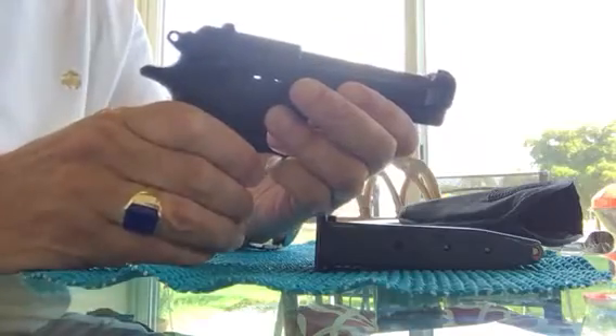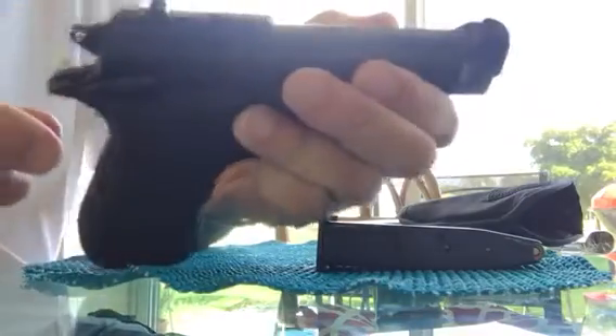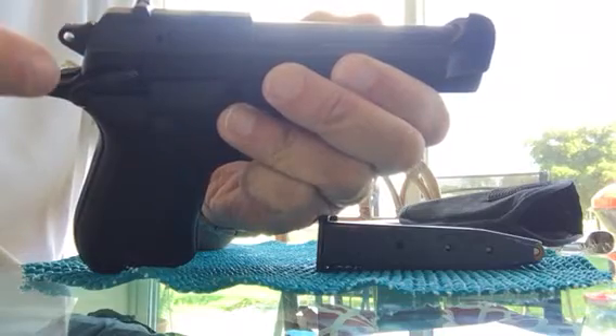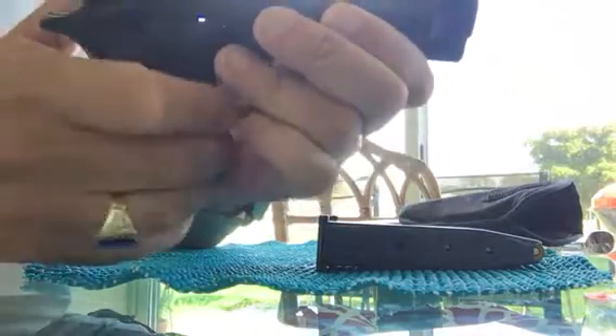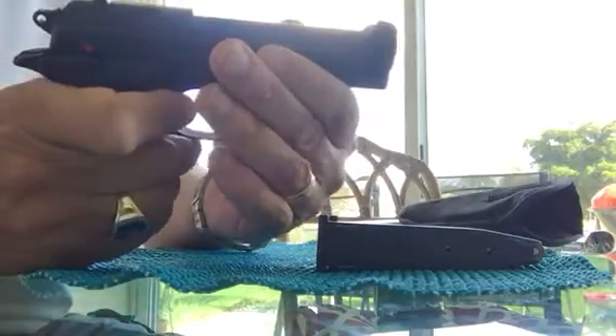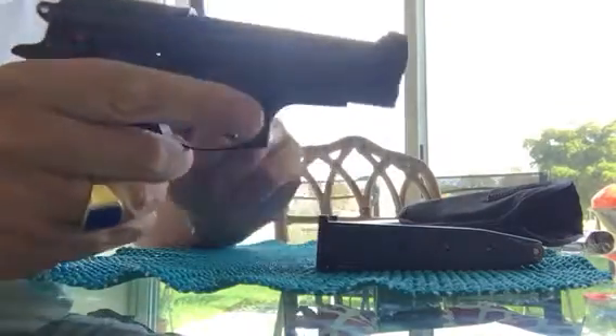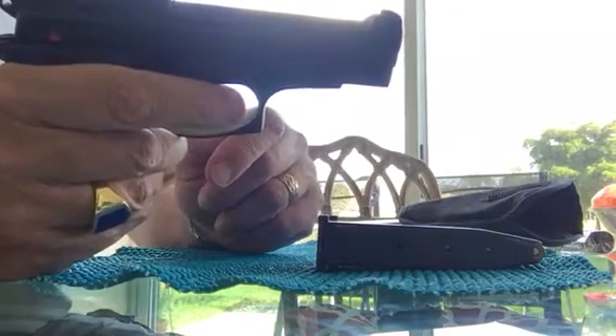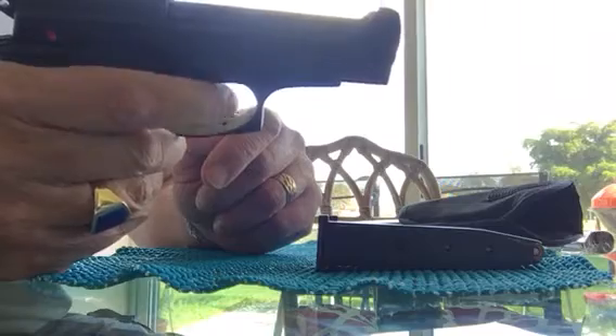If you push the safety up one more time, it brings the hammer forward and leaves it in a half-cocked position. Then you take it off the safety and the gun is ready to be carried with one in the chamber and 13 in the magazine. The first shot would be double action.